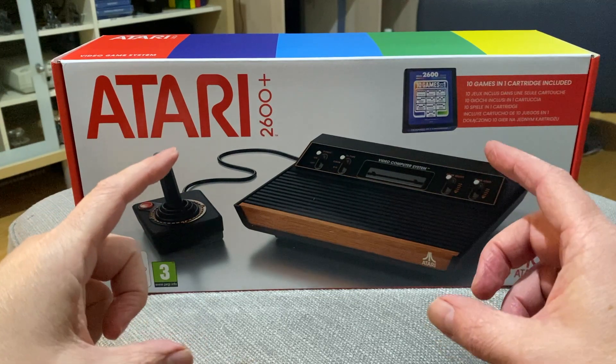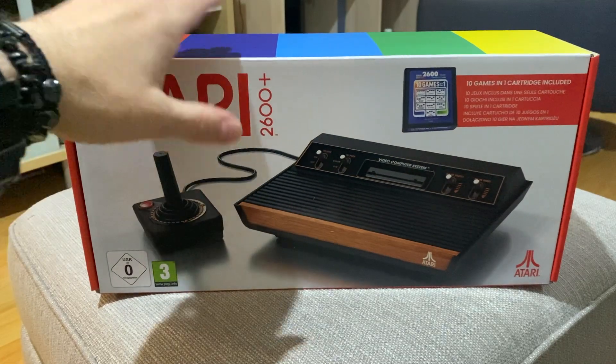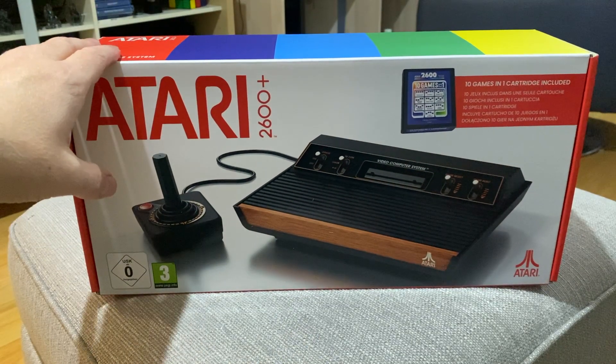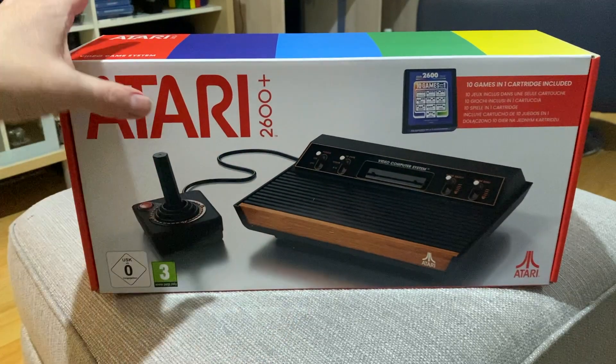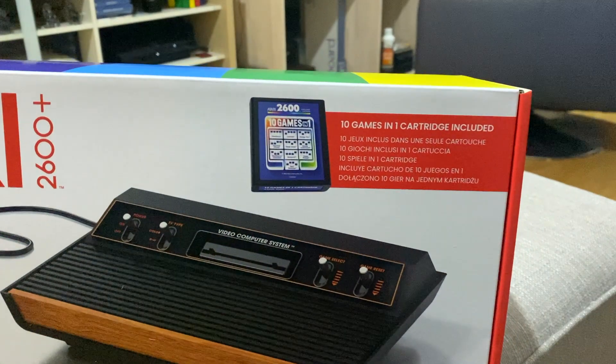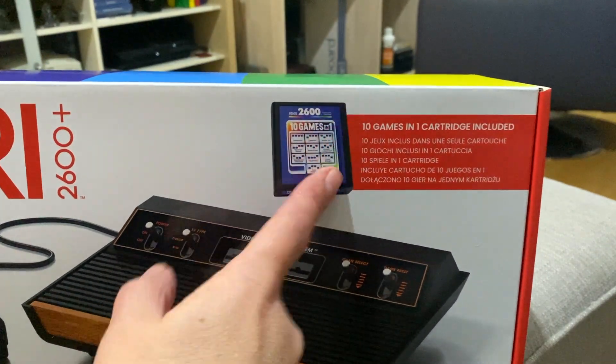I think it was called Outlaw. Hero, obviously Pac-Man — the usual, guys. Getting this console has sort of brought those memories back, and I'm hoping it's the nostalgic item I'm hoping it's going to be. Here's the box — it comes with a 10-in-1 cartridge, which we'll get onto in a bit.